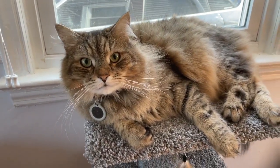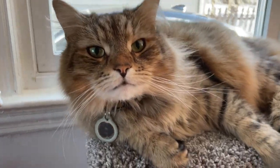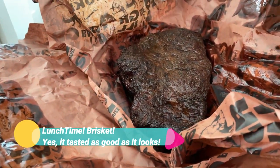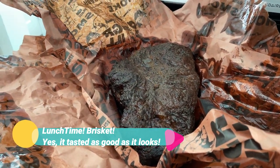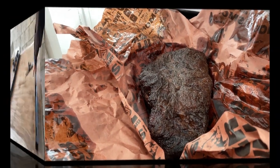We decided to take a break. This is Dave's cat — it's a Siberian cat. And this is a brisket, the chest muscle of a cow. This is Texas barbecue — what Texas does. It had been cooking since 10:30 the night before, so about 14 and a half hours.